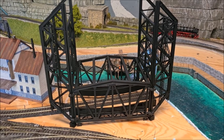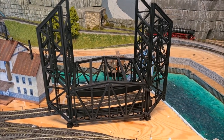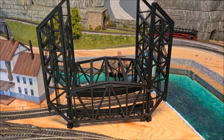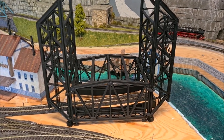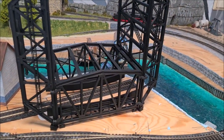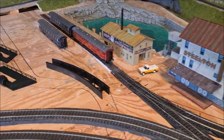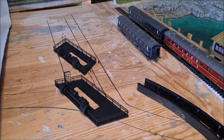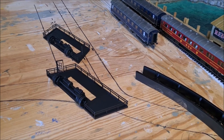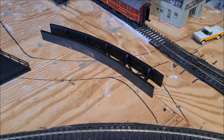As you can see, I have given the entire bridge already a coat of matte black spray paint. So everything is covered in black paint, and the same holds for the two plateaus on each of the towers and also the middle part of the bridge.